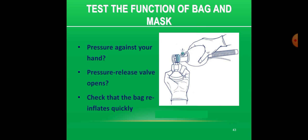Test the function of the bag and mask for ventilation. Fit the mask onto the bag and deliver test breaths against the palm of the hand — you should feel pressure in the palm when the bag is squeezed. Form a seal between the mask and the palm of the hand. Squeeze the bag enough for the pop-off pressure relief valve to open and make a sound as the air escapes, as shown in the picture. Check that the bag re-inflates quickly when you release after squeezing.